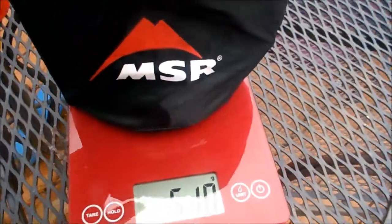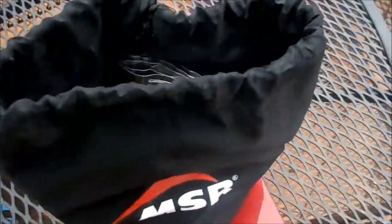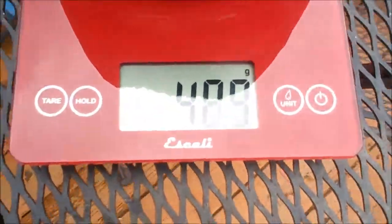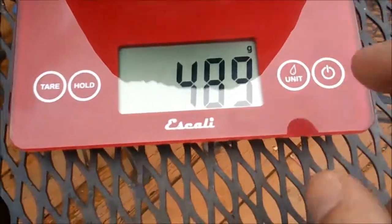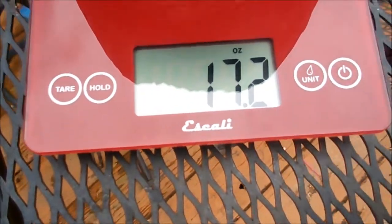What I'm going to do first is weigh the stove and accessories. That does not include the pump, which is already installed in the bottle. So everything that's in the bag here weighs 489 grams, or 17.2 ounces.